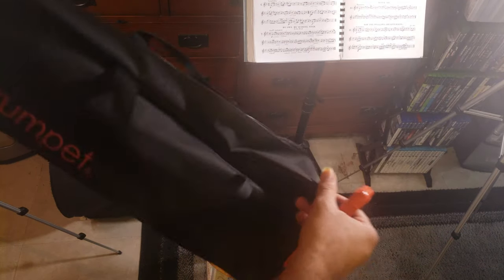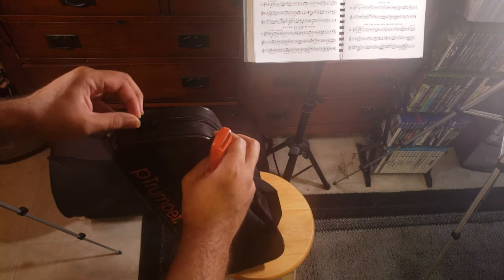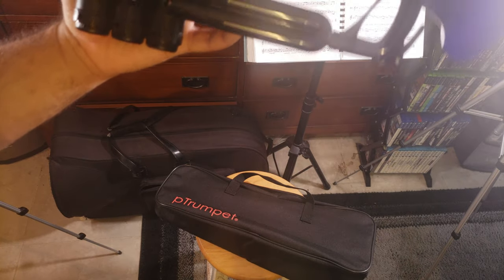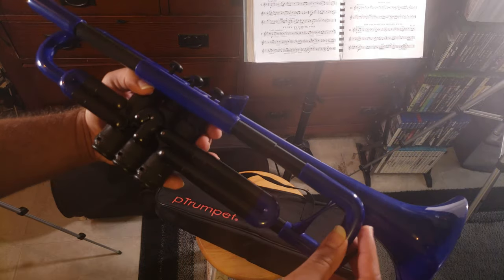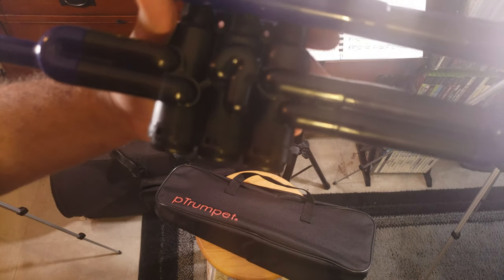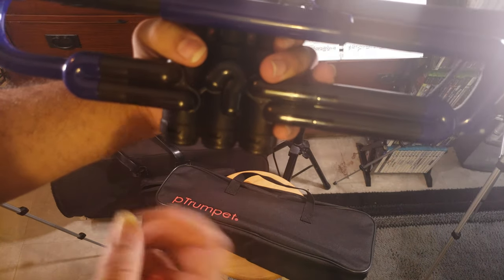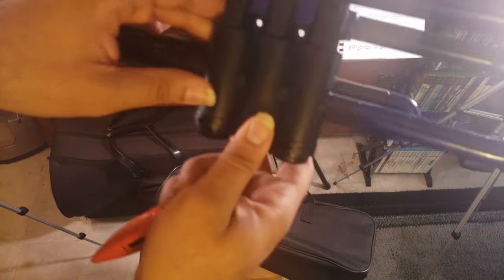It comes with two straps. Going ahead and opening it up — there we go, it's a gorgeous blue. Very gorgeous blue. The first thing I noticed is it's extremely bulky right here, and basically the arm brace section for your left hand — these valve casings are extremely big.